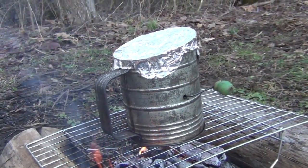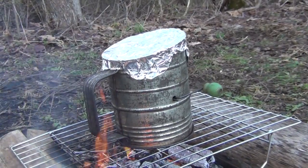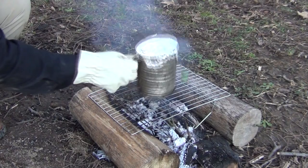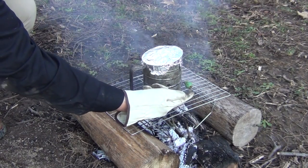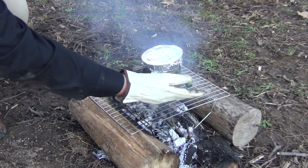After just a few moments with a nice bed of coals, we have some popcorn popping in there. Every once in a while while it's popping, go ahead and shake it a little bit to keep the kernels at the bottom. Make sure you keep the crank here — it's got a little wooden knob on it — up away from the fire so that it doesn't burn.